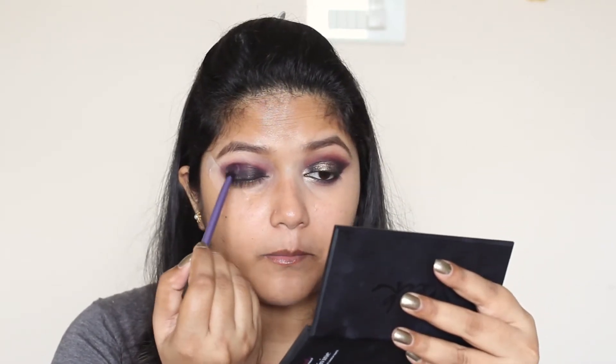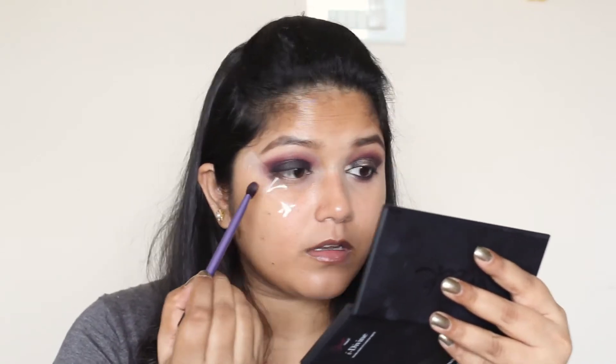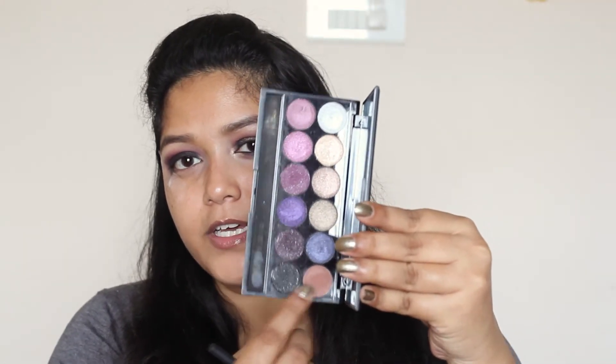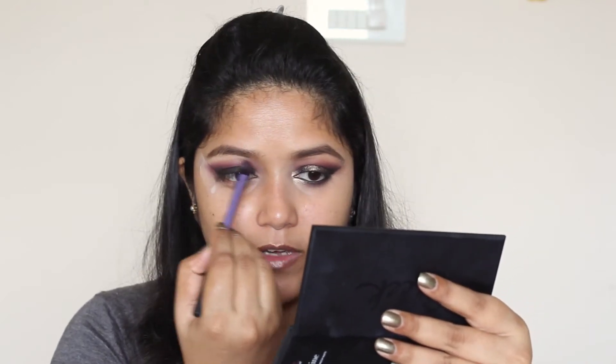Now I'm going to take this warm brown eyeshadow — this one has a lot of pink undertones to it — and I'm going to use it to blend the edges. It is going to add warmth to the look and it turns down the purple a little bit.